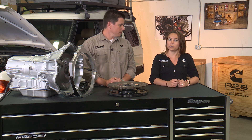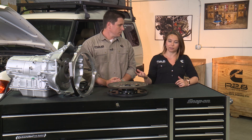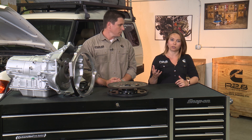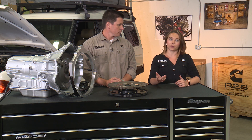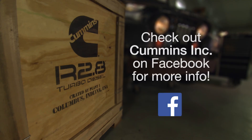Speaking of torque converters, we use this specific transmission in several of our test vehicles. We tested out different torque converter options and settled on a 2,500 rpm stall from Zero Gravity. That gave us the best vehicle drivability by allowing our turbo to spool up, allowing for enough air to get into the engine.